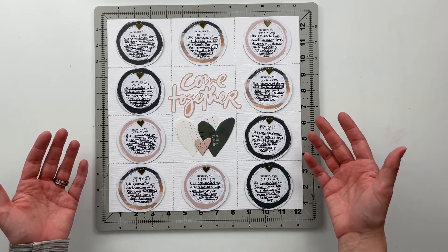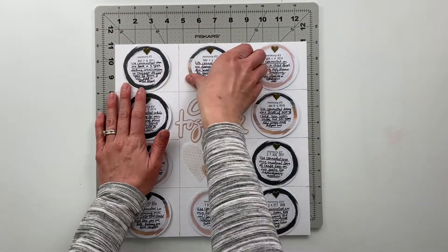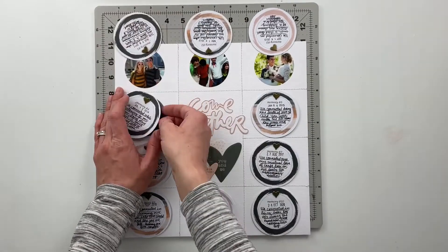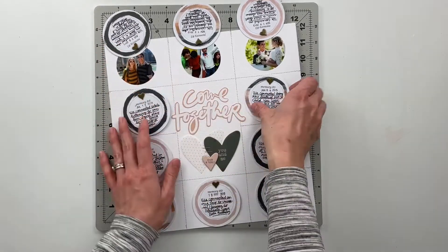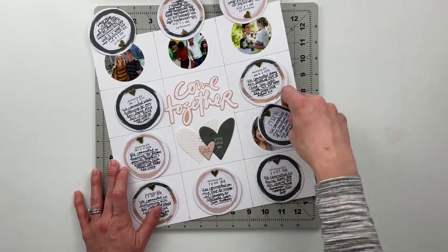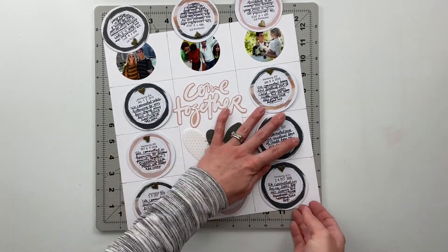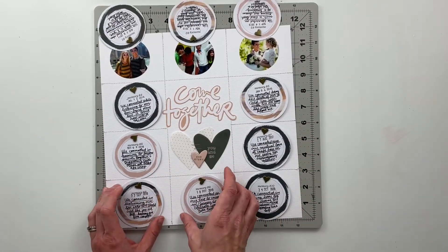All right friends, that finishes my spread for today. This one turned out really cool. I'm so glad that I decided to do it in this 12x12 format because it's just super cool having all of these memories — I can open these up and see them all. You see all these memories of Erin and I as we've connected to each other over the course of the last 10 years. This was a very fun spread to make and I loved being able to use up all 10 of these story circle cards.